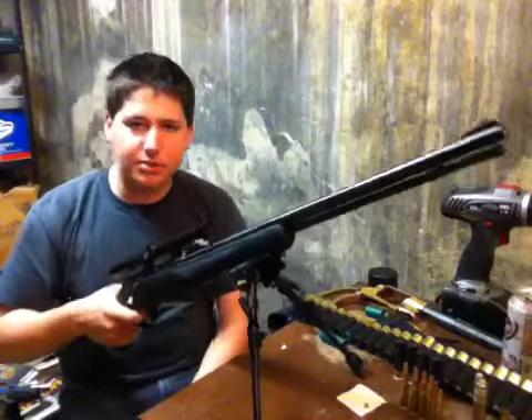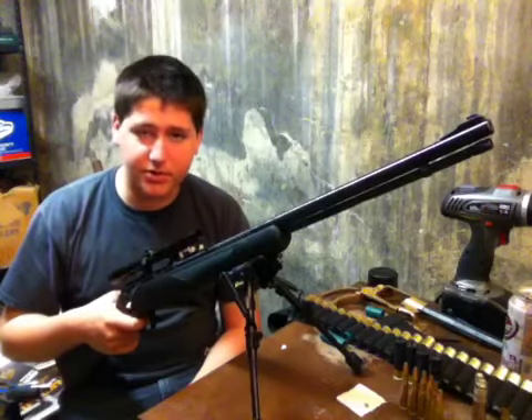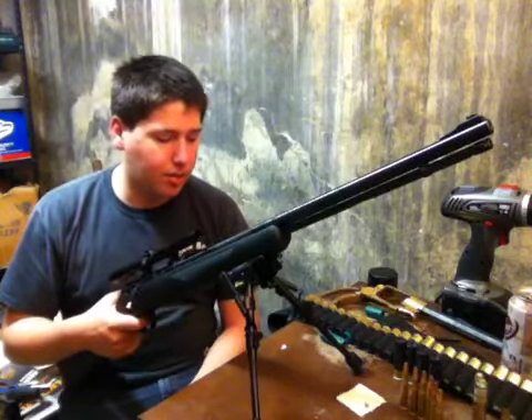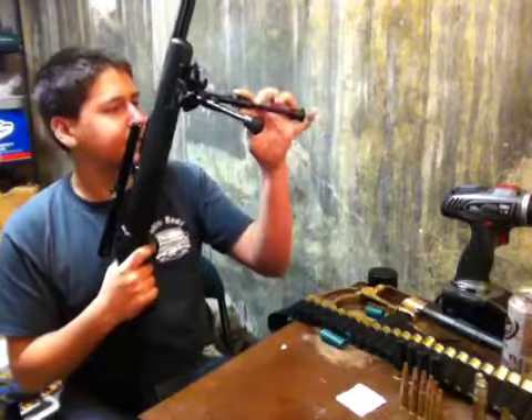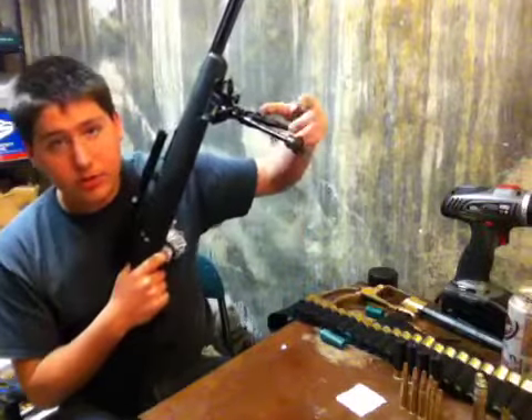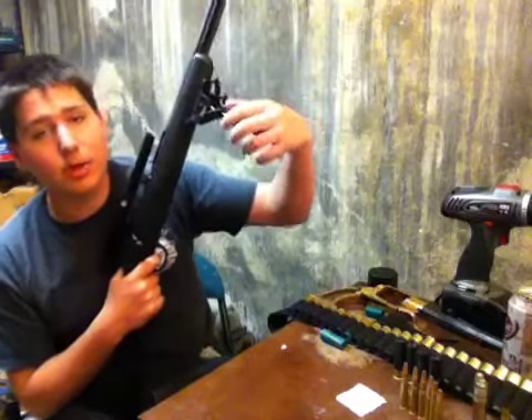Don't get upset at me for dry firing it. I know there's nothing in it. I double-checked a thousand times. I'm a hundred percent sure. Anyway, this is a Marlin .22 98-1T model.